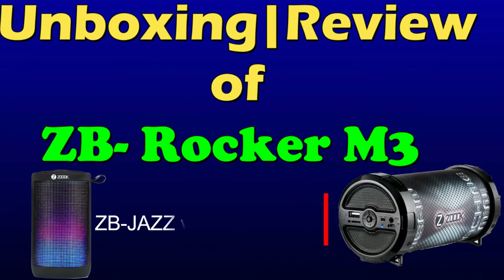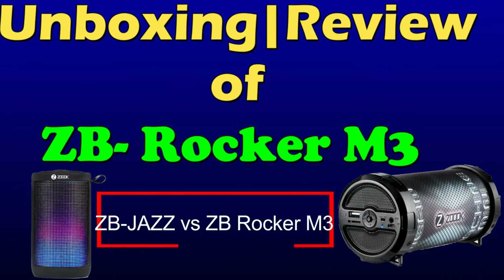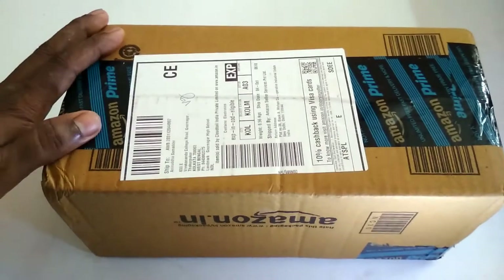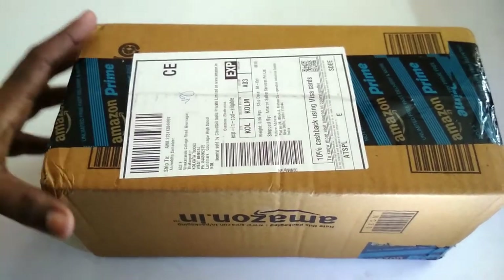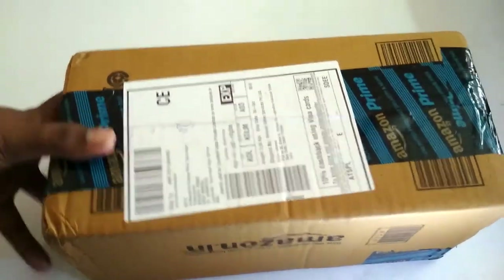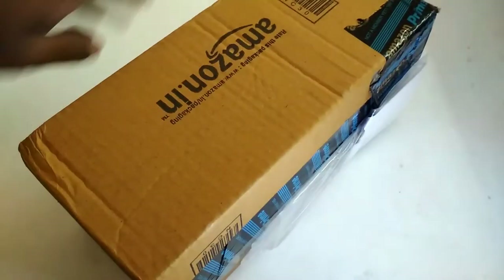Hello friends, in this video I am going to unbox and review the JB Rocker M3 Bluetooth speaker, and later I will compare it with JBJ's Bluetooth speaker. I got this speaker from Amazon for 1000 rupees, although I will get 150 rupees back as I used Amazon Pay for the payment method. So let's see what's inside the box.